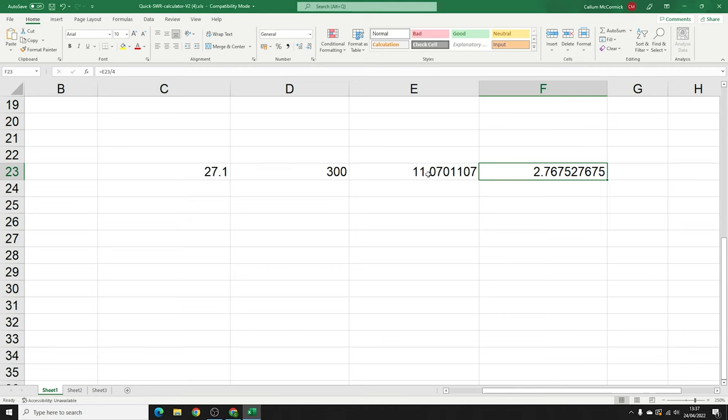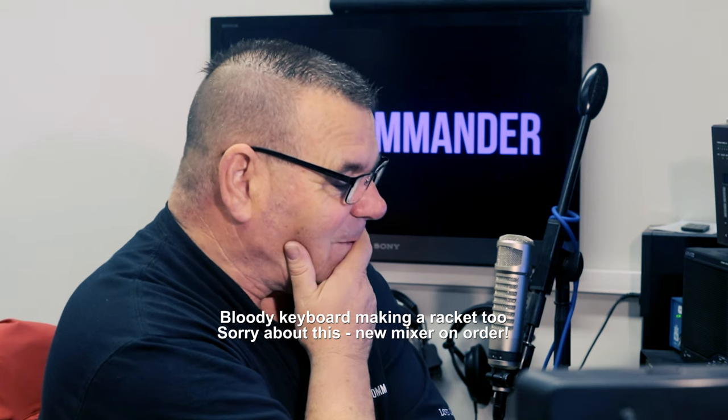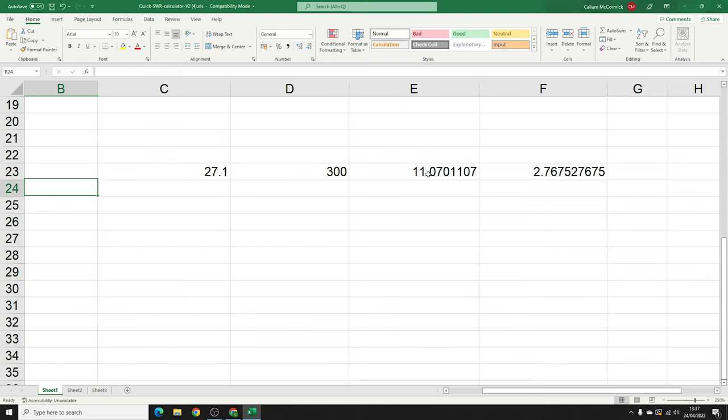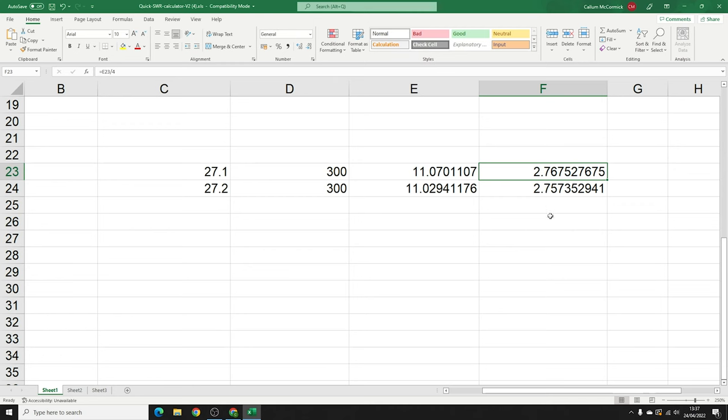You can always convert to feet using Google. So let's say we actually want 27.2 MHz. We're looking to go from 2.76 to 2.75 meters — that difference tells us the antenna is too long and too low, so we need to cut 0.01 of a meter, which is one centimeter — just under half an inch.